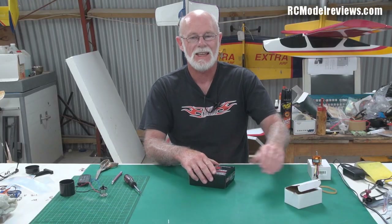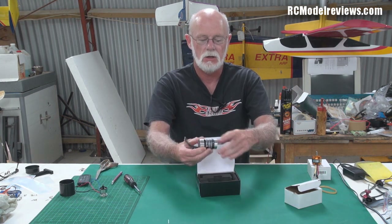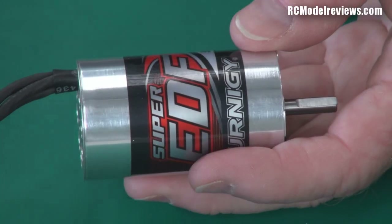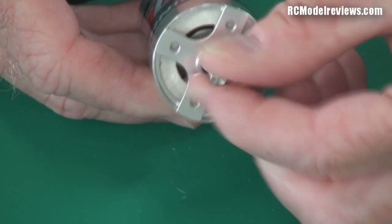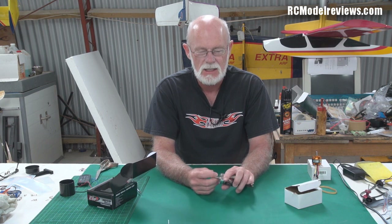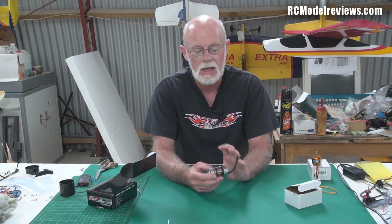Now there is of course the inrunner motor, and here's an example. This is a Turnige brushless inrunner. You'll notice that if I turn the shaft, the outside of the motor doesn't turn. So the bit that runs around is on the inside — hence inrunner. Simple as that. These are more like the old DC motors you're used to. There's an armature inside, and the magnets around the outside of this motor remain still while the armature spins around inside.